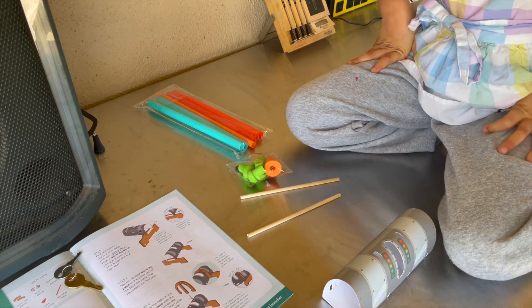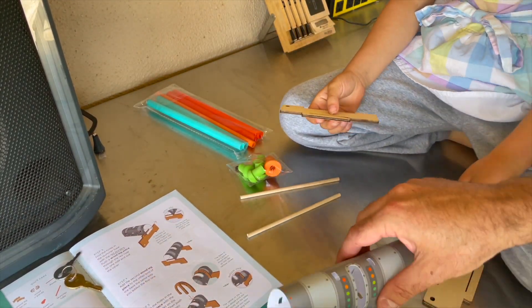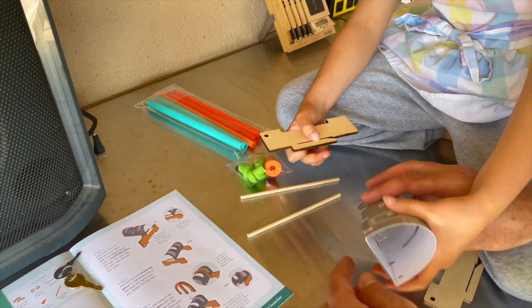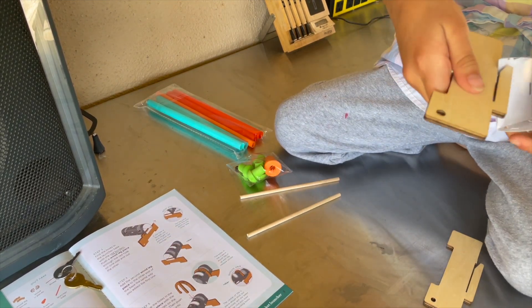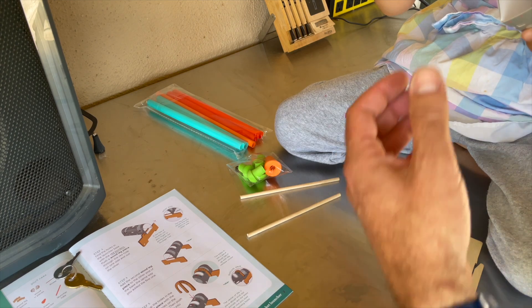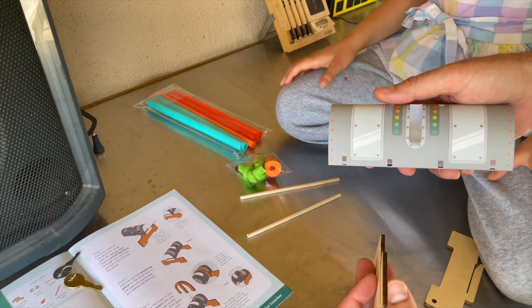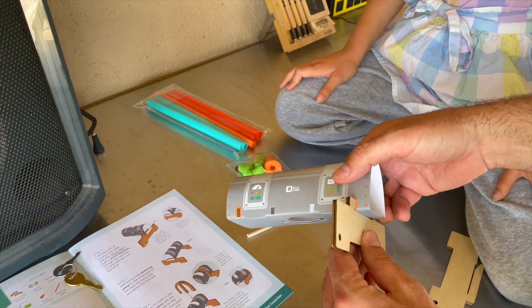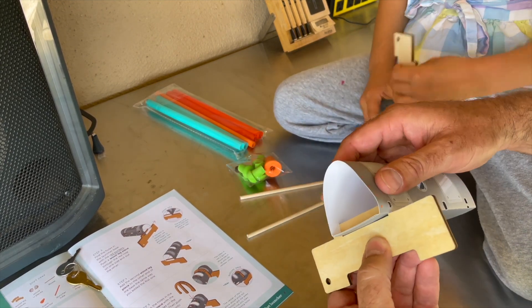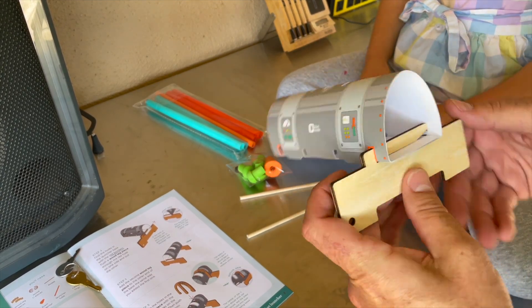Can you do the legs now? Yeah, grab the legs. These are the legs — these are the pieces. You slide them right in the nose. You slide them in here. Yeah, like this. Now you do the other one.